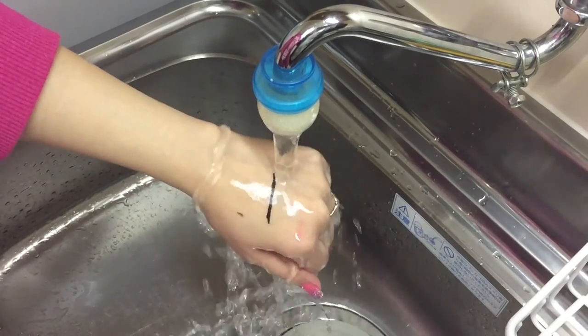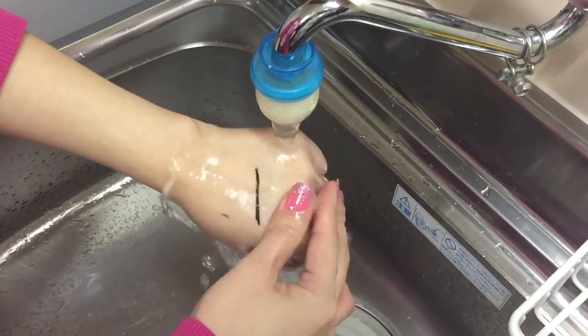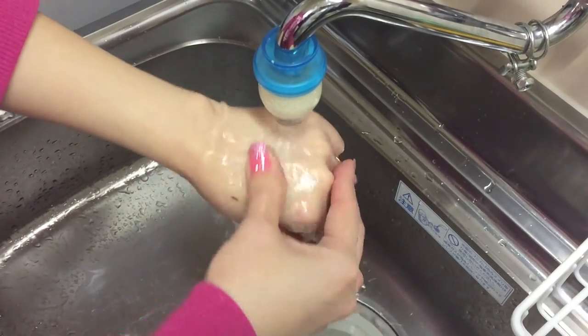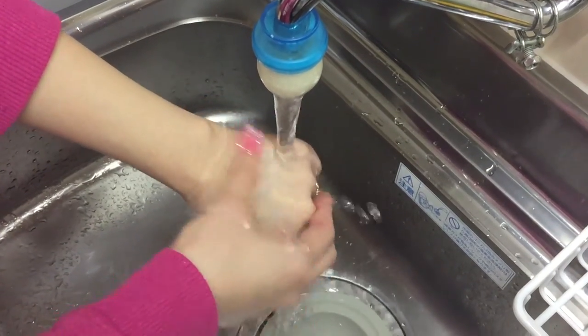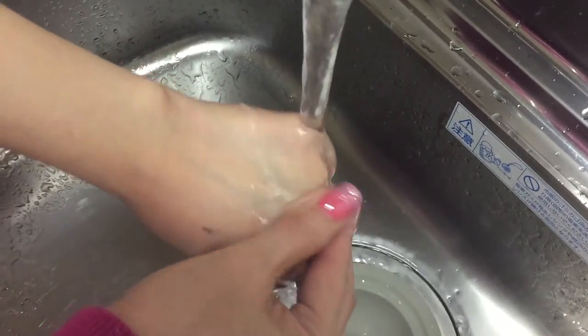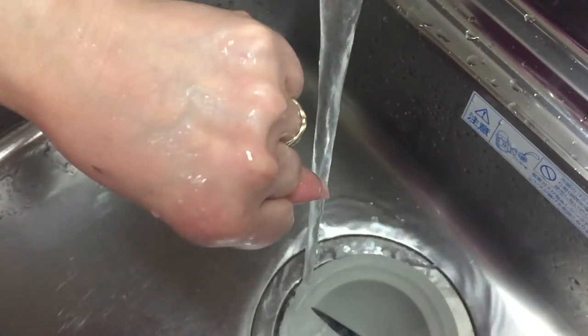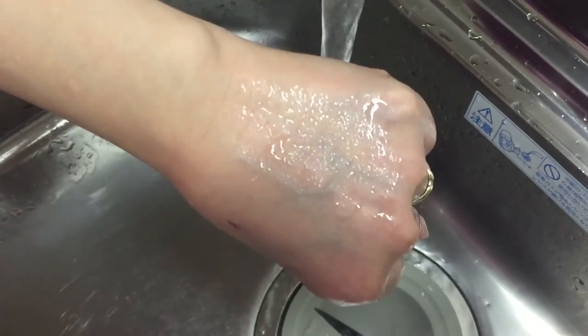Now we are going to do the under running water test and as you can see, the eyeliner did not bleed at all, guys. And I'm going to try to remove this using warm water because it says that it will be easily removed using warm water — and surprisingly, it did. It did not tug my skin at all and I love it.